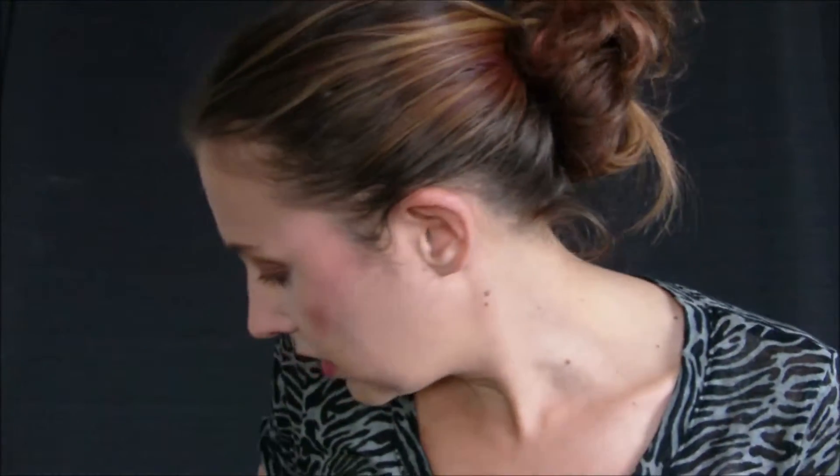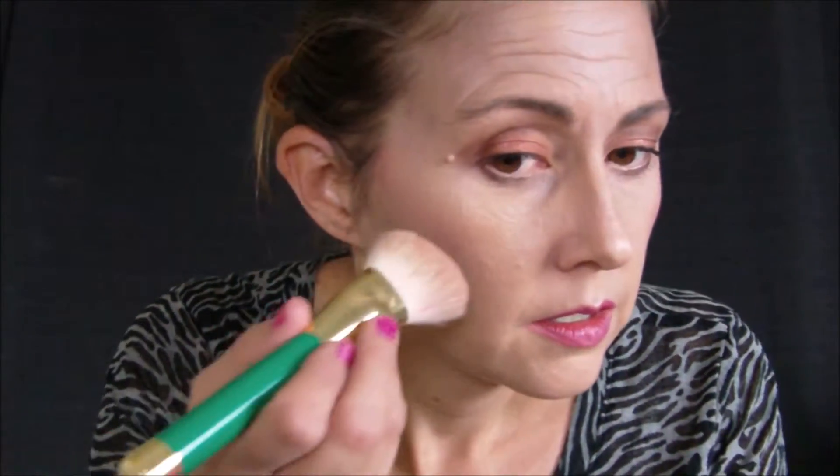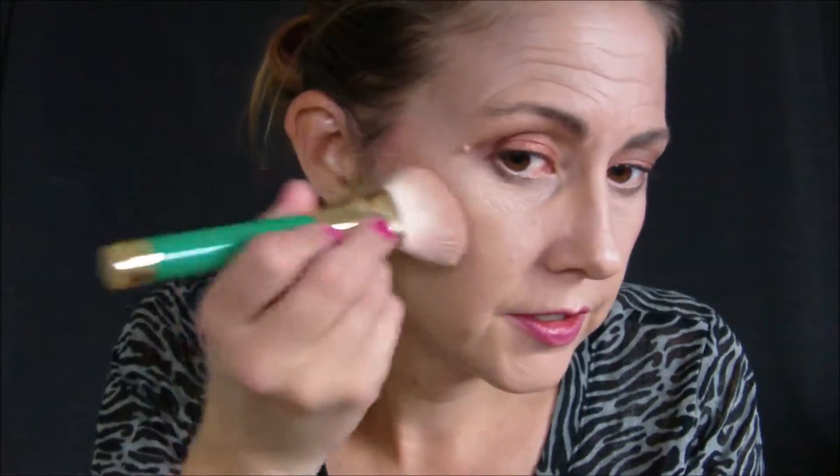Or you can go ahead and add a separate blush on top. I'm just using this one — I don't even know what company this is, it says USA on it. I bought this at the dollar store, I wanted to try it out. I'm going to take this shade here and just follow your cheekbone line.